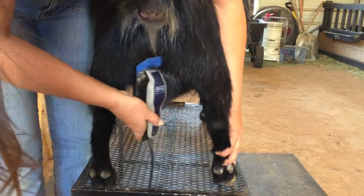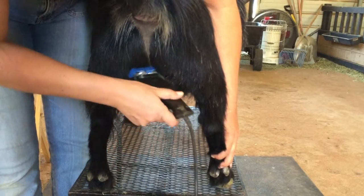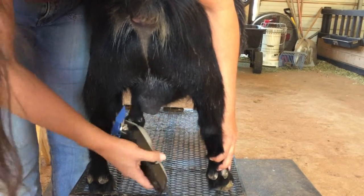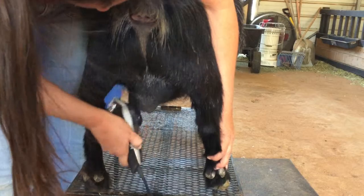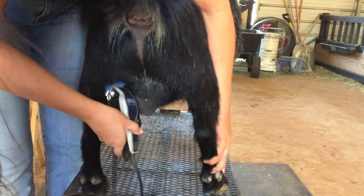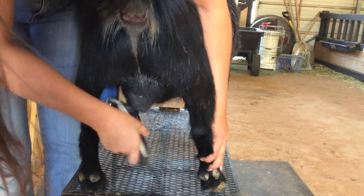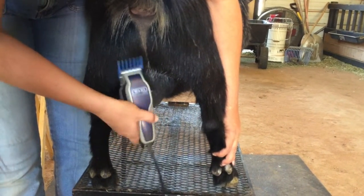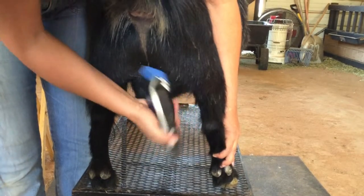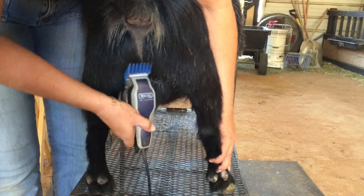I'll just work the clippers around and open it up. I can't stress enough — don't take too much off. They're supposed to be hairy.